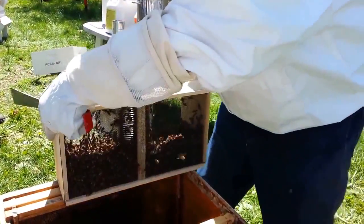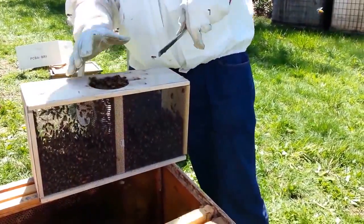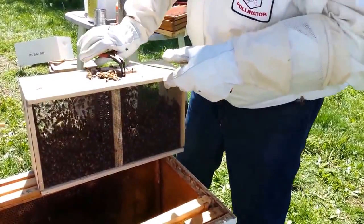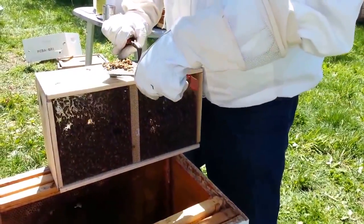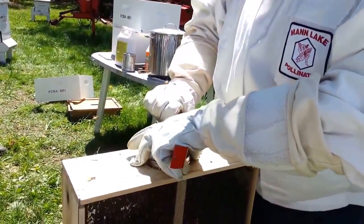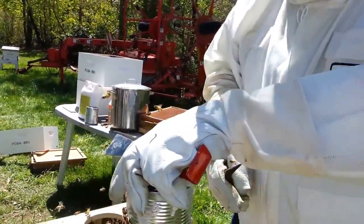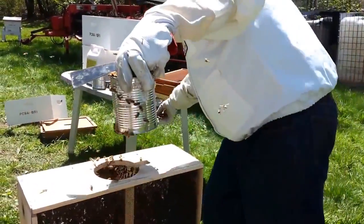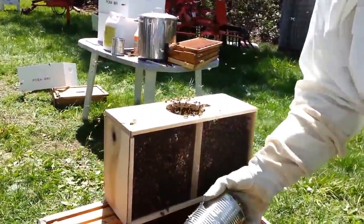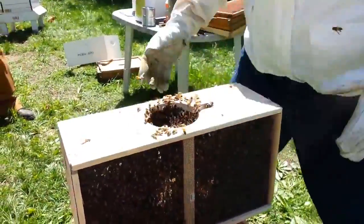I save that piece of luan and put it on top of the telescoping cover to put the rock on. It prevents the cold of the winter from being transferred and it keeps your telescoping cover nice and shiny.